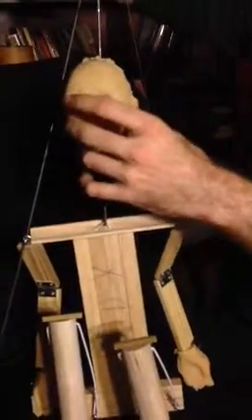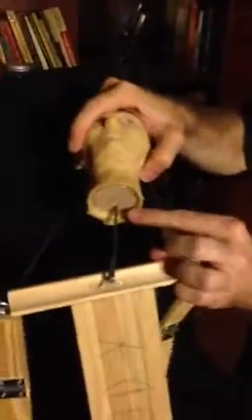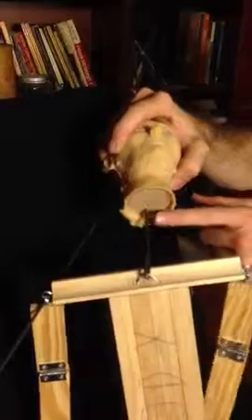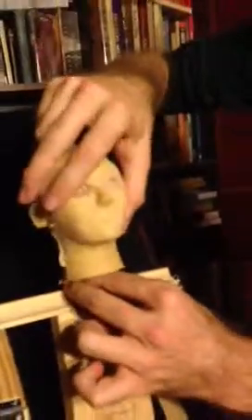Then rotate the head to position. Underneath the head is this piece of wood. You'll notice there are two holes — one that the control rod is already going through, and then another one just above it. You want to slide the head down so that the tip of this hook fits into that hole. What that does is it locks the head on and locks it so that it won't slide around on the rod.